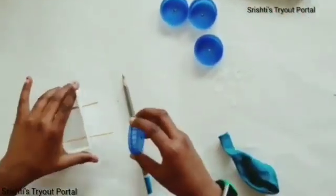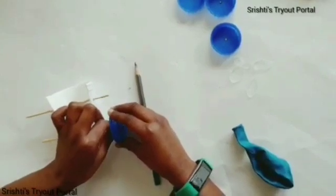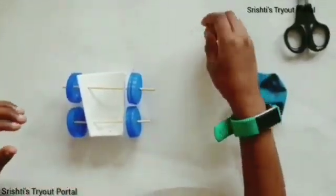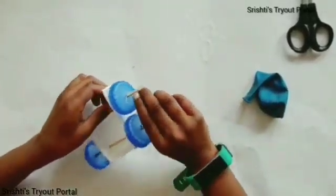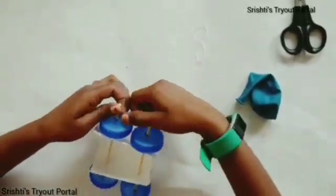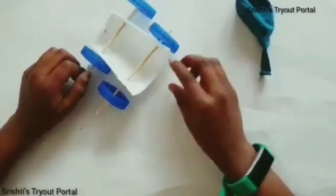Now, take the cups and poke them. I've already done it. You need to take the rubber bands and fasten them so that they won't come out. I have fixed the rubber bands to the end.